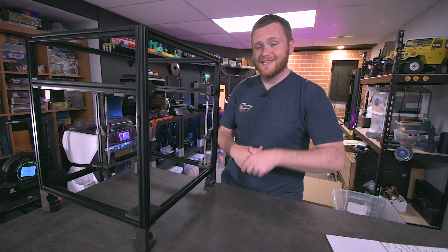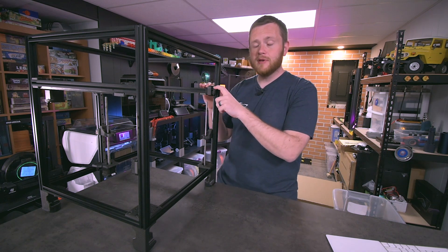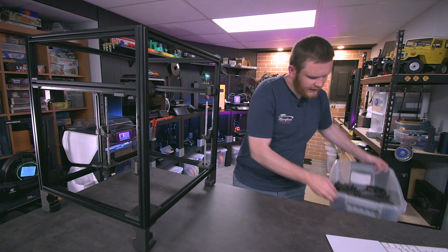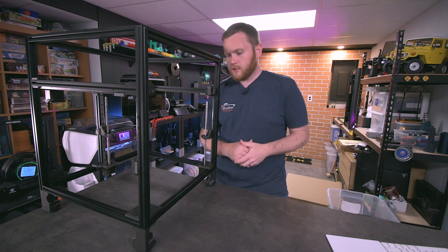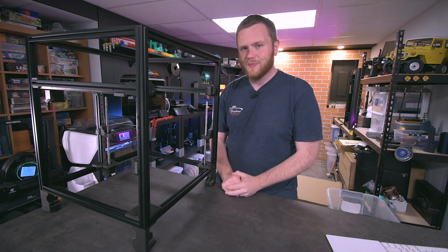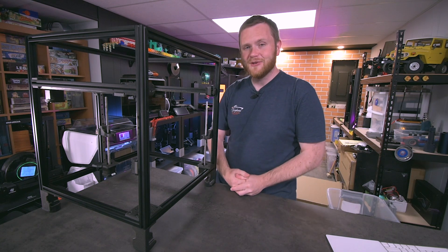Hopefully that showcased at least some of the fun we're having in the live streams, as well as this awesome transparent black by PolyPrinter — this particular one is ABS. I've spent two spools printing everything I need for this kit, as you can see in this box, and it has printed perfectly. I'm really excited to continue building this alongside you.